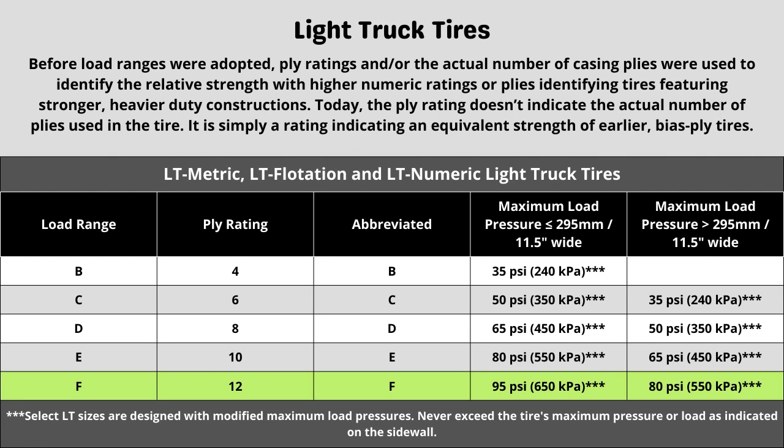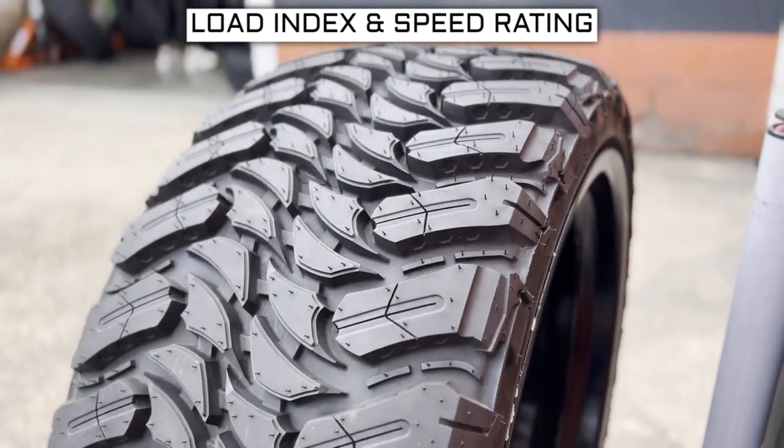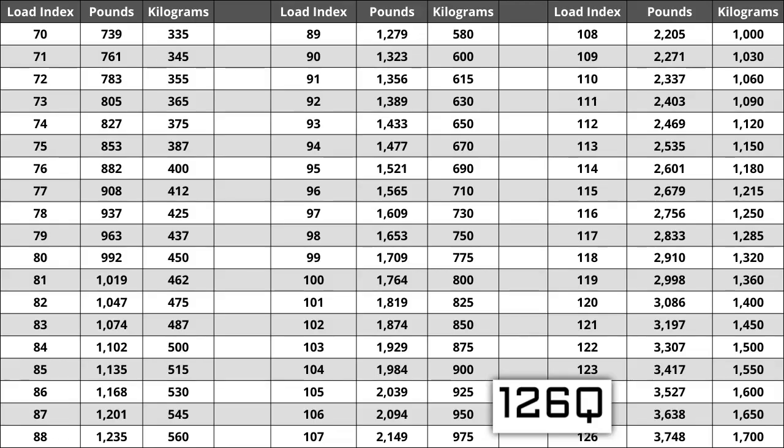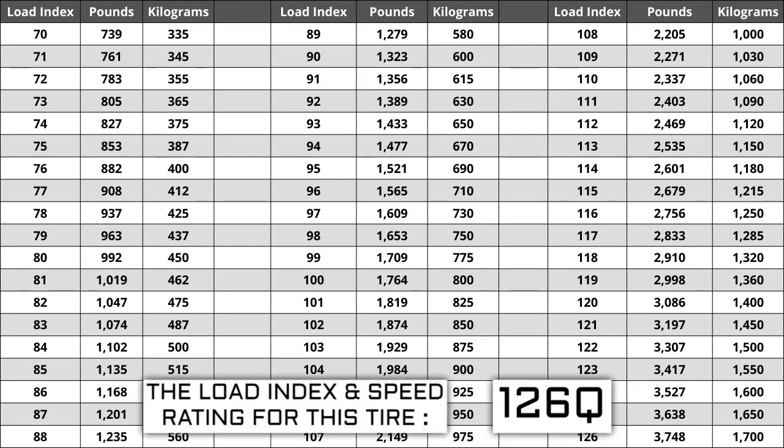Now let's talk about the load index and speed rating. Next to your tire size, you will see a number and letter combination like 126Q. The number 126 is the load index — this is the number relative to the weight capacity of the tire. The higher the number, the greater the load-carrying capability. Load index ranges from 0 to 150. If you are replacing your tires, they have to be the same or higher load index, never lower. For example, if your current load index is 126, a tire with a load index of 129 would work, but not one with a load index of 123. If the new tires have a lower load index, they have a higher likelihood of bubbling and eventually blowing out.